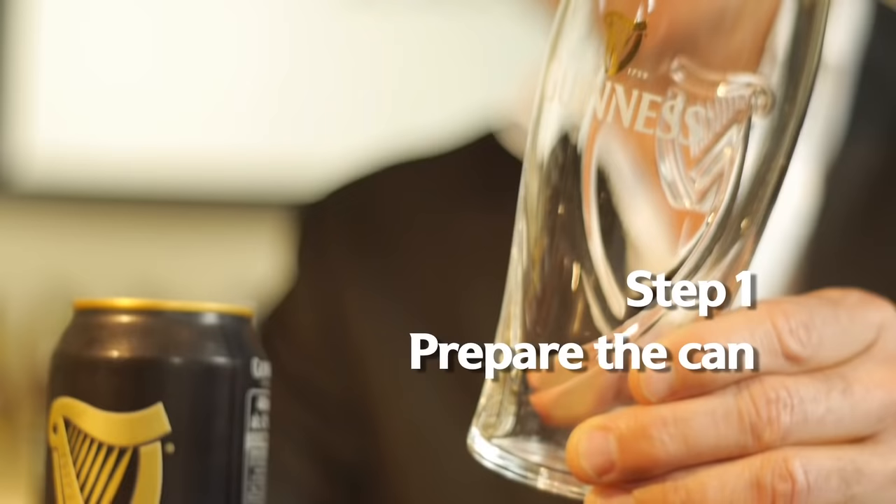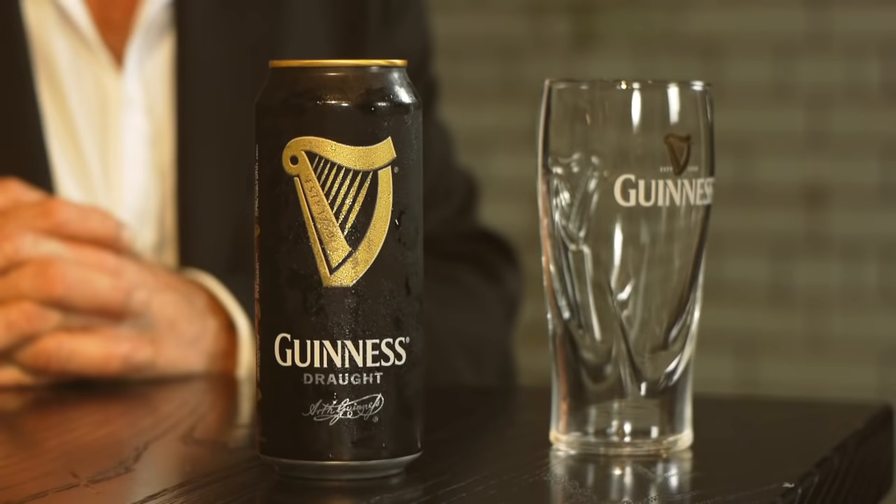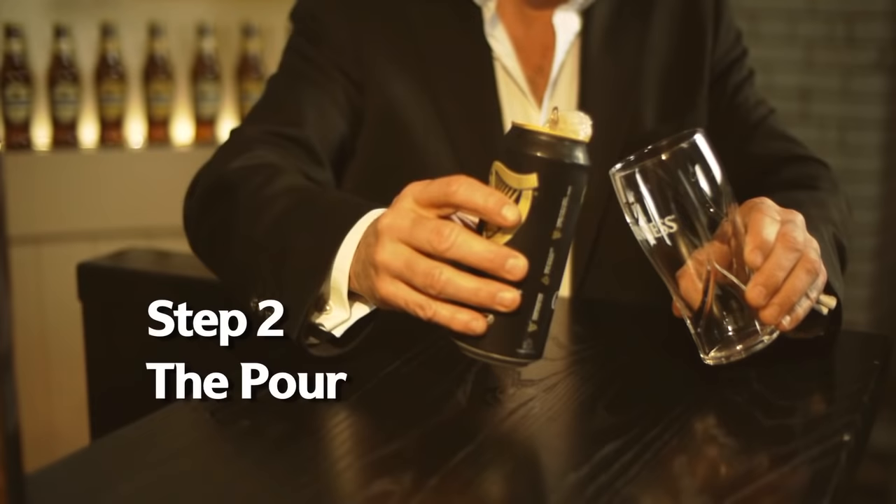And I'm going to show you how to pour yourself a perfect Guinness using this amazing technology. First, take a clean, dry glass and a refrigerated can of draught Guinness. Place the can on a firm, flat surface and then with care, crack open the can, releasing that freshness and allow the widget to initiate and create that surge inside the can. Just give it a little time, about five seconds.